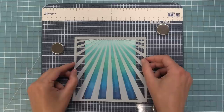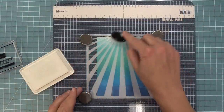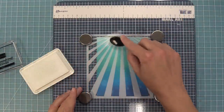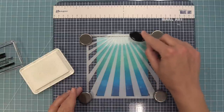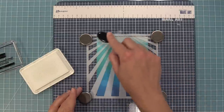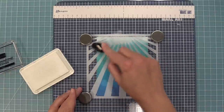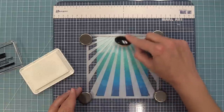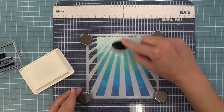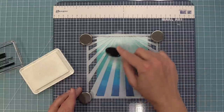We're going to take some Yeti ink, which is a white pigment ink — this is going to sit on top of that Distress Oxide ink and give it a really cool look. I'm moving pretty slow here because this is a really thick ink and I want the ink to be thicker towards the top and then lighter towards the bottom. As I re-ink it onto my ink pad I start at the bottom and as I move down I'm kind of smearing the ink down across those sun rays.